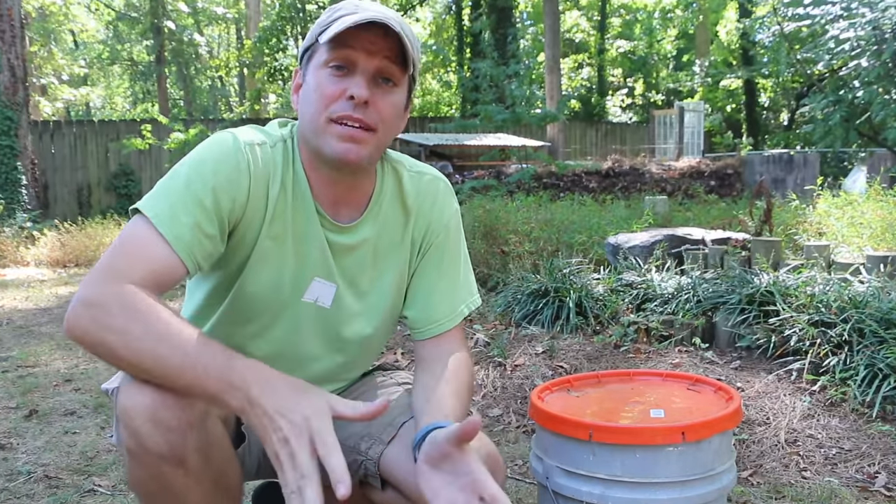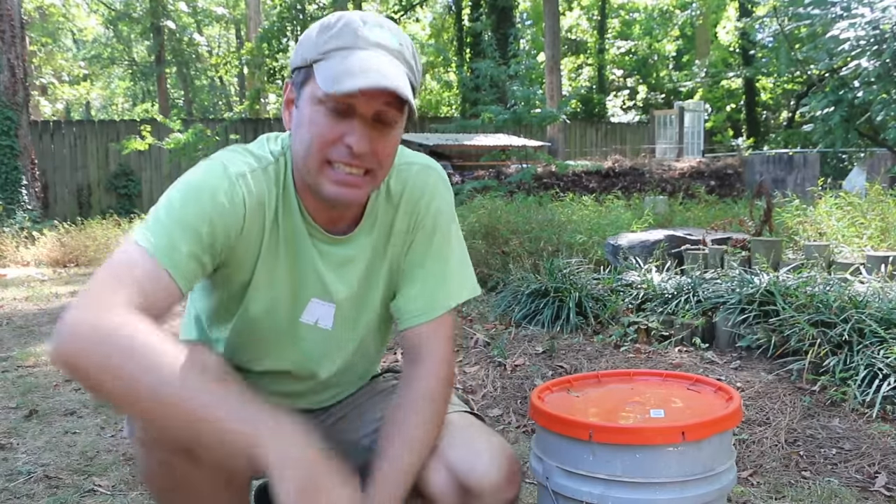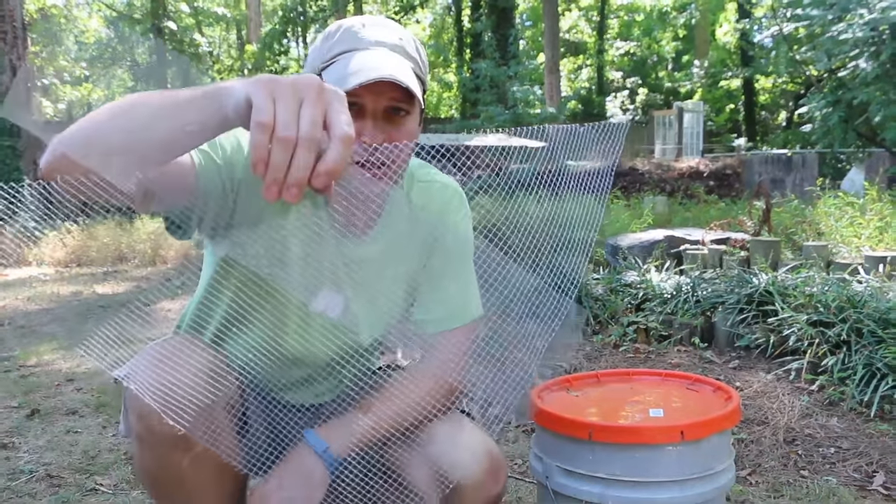Hi, it's Tom from Green Shorts and today I want to show you how to make a super simple worm tower using a five-gallon bucket and lid and two kinds of screen. We're actually gonna bury this deeply in our garden, and that's gonna help us get our worms through the winter. Stay tuned.